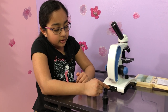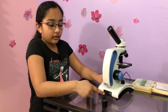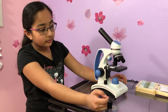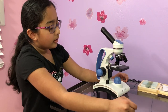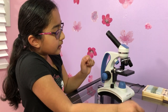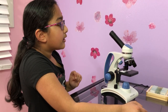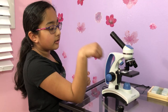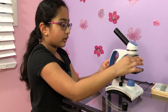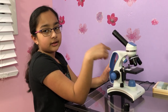The magnification is the eyepiece times the objective lens. So if the eyepiece is 10 and I move the objective to 4, then 10 times 4 equals 40 magnification.